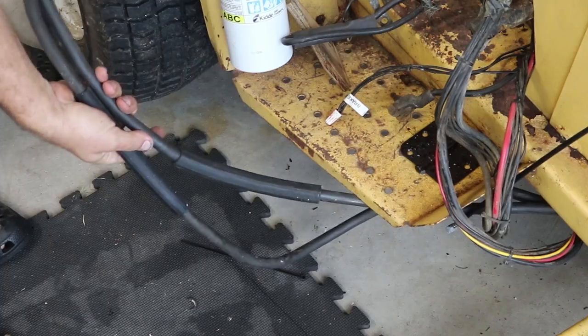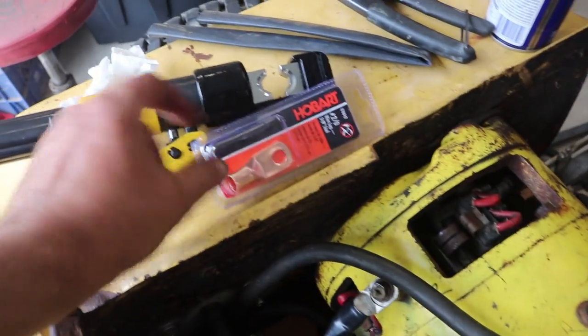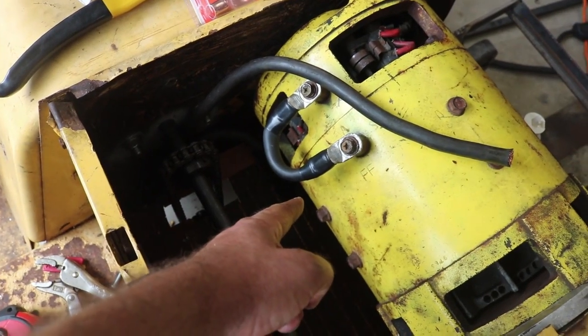I run that through and then up through the back. I need to trim the end and install a terminal on it, crimp that on with this tool, put a little piece of shrink wrap around there, and then bolt it in down there.